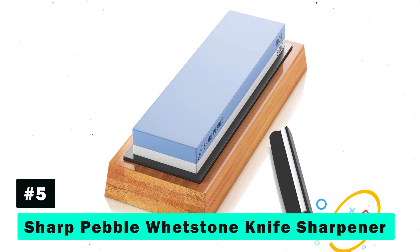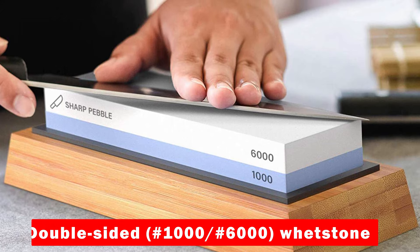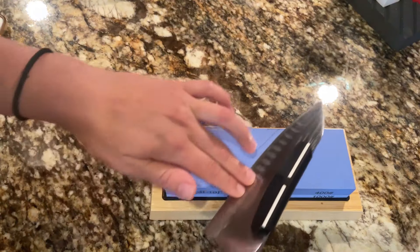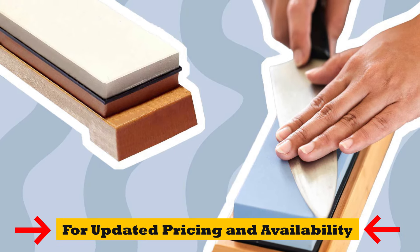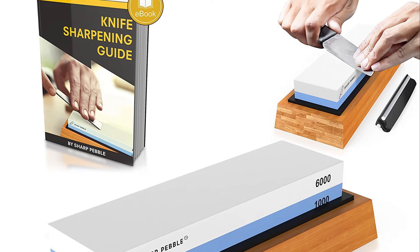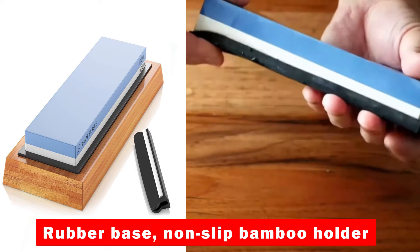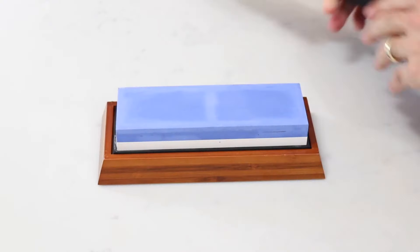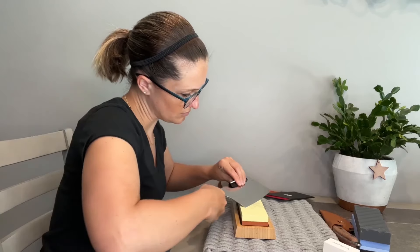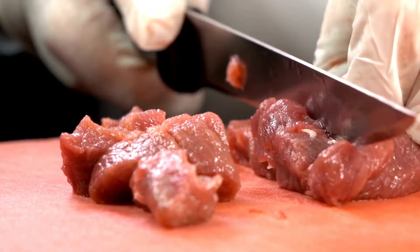Fifth on our list is the Sharp Pebble Whetstone Knife Sharpener. This premium sharpener stands out with its double-sided whetstone, ensuring both sharpening and polishing capabilities. It comes with a real hand-crafted bamboo base, an angle guide for precision, and a detailed ebook full of tips and tricks. This kit is designed for safety, with a rubber base and a non-slip bamboo holder, making it suitable for a wide array of blades. It's the perfect tool for those who appreciate the art of manual sharpening, offering a superior cutting performance.